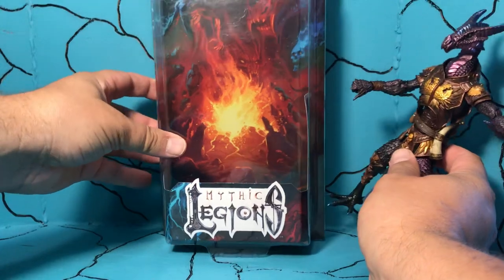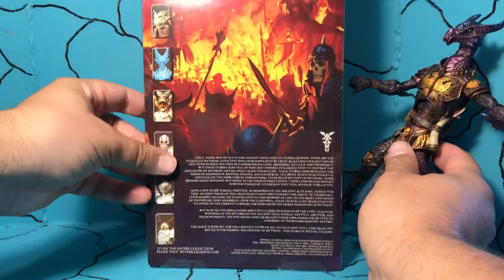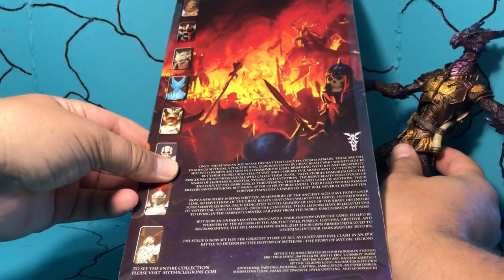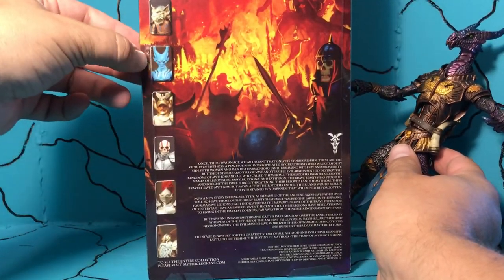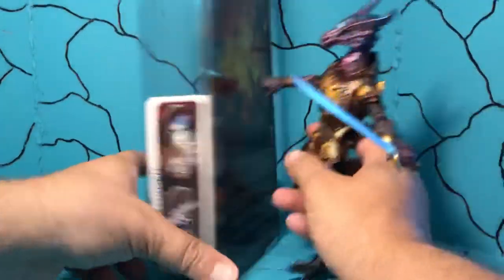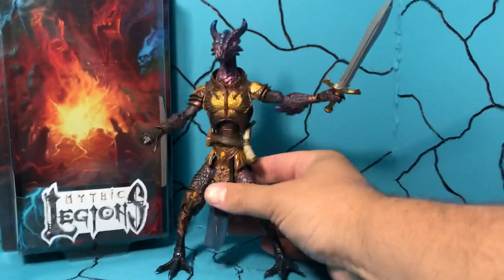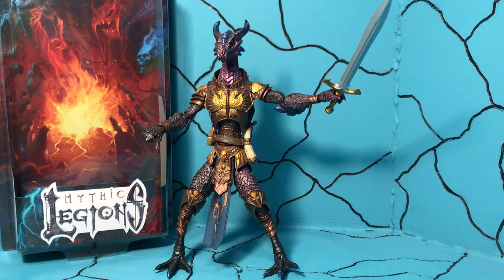Here is the package that they come in — very nice window display, clearly displaying the figure. And there's the back, very warlike scene on the back, kind of hellish. I really want this blue demon looking guy — wow, he looks really cool. But like I said, they got some cool ones coming down the line. So if you're interested, go take a look at Big Bad Toy Store. And if you like this review, please give it a thumbs up. If you haven't subscribed, please do so. Everybody have a good day and take care. Bye-bye.